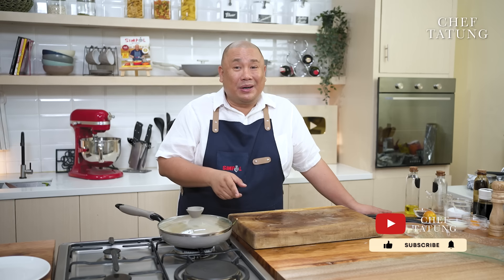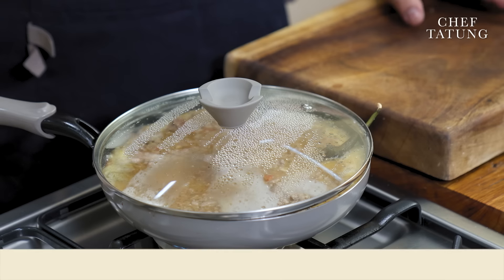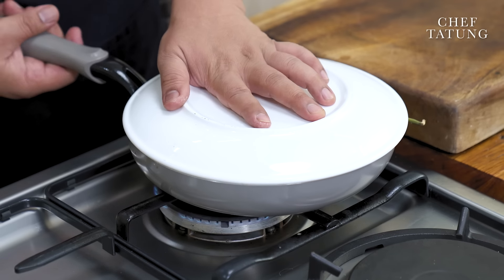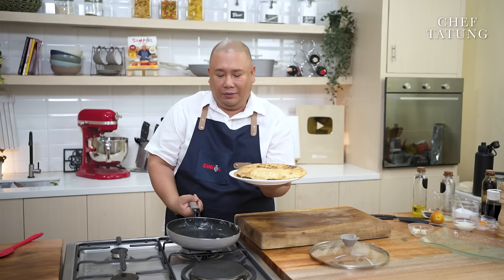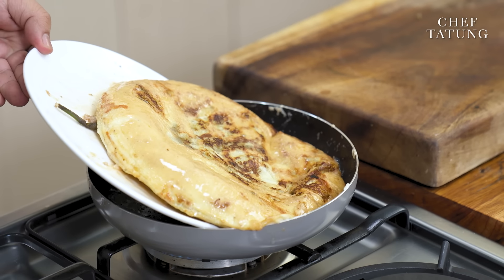And if you want to learn kitchen secrets, hacks, and tips, please subscribe to the Chef Tatong YouTube channel — I will be teaching you a lot. And don't forget to hit the bell button to get notified for all our recipes and videos. Now, ready to flip our tortang talong loaded with all that giniling. All you need is a bit of confidence to flip. Look at that — just slide it off to your pan and let it cook through.